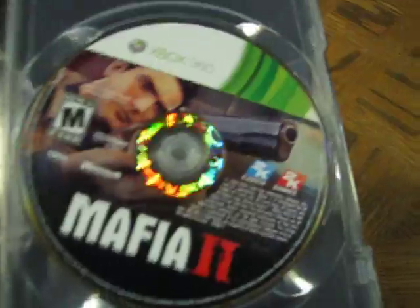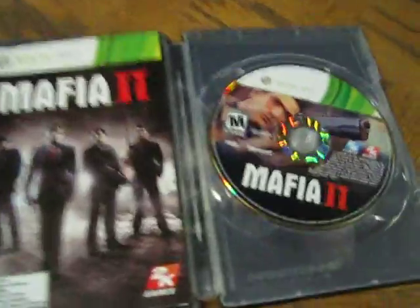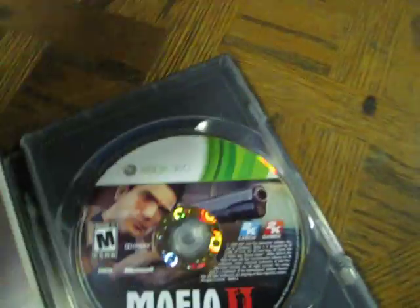Inside you've got the standard game, which probably came in every edition. And then you've got the booklet. Let me set it down again and take the booklet out. The booklet's actually pretty thin compared to most — it just has directions on it. Then it has the made man pack. And then we've got the map.